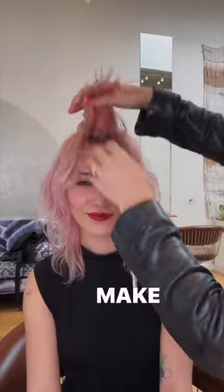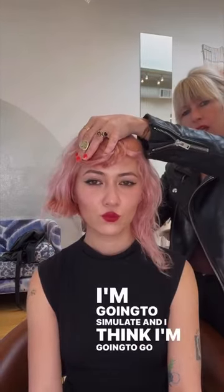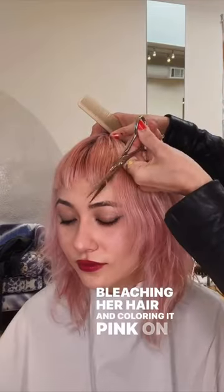This is Sarah. I'm going to give her a teeny little micro bob but I want to make sure that it grows out looking really cool as well. I'm going to simulate and I think I'm going to go really really short. I'm going to use my scissors today because Sarah's been bleaching her hair and coloring it pink on her own.